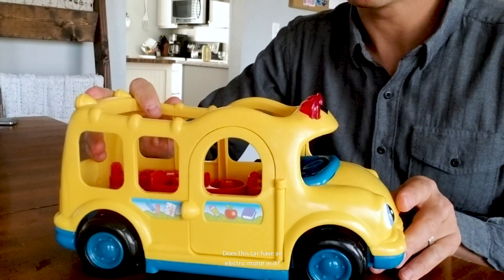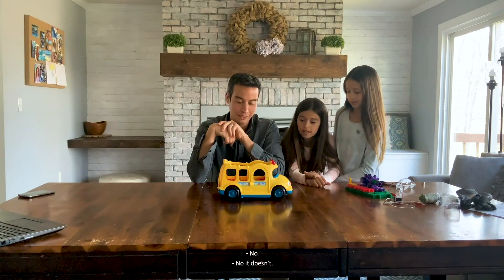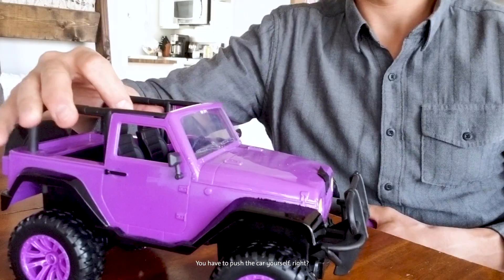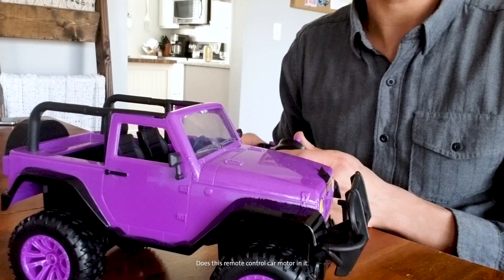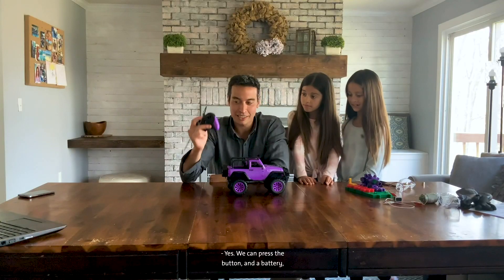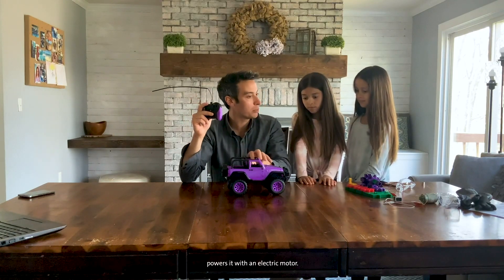Does this car have an electric motor in it? No, it doesn't. You have to push the car yourself, right? Does this remote control car have an electric motor in it? Yes! We can press the button, and a battery powers it with an electric motor.